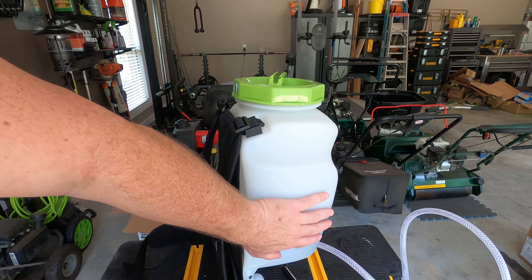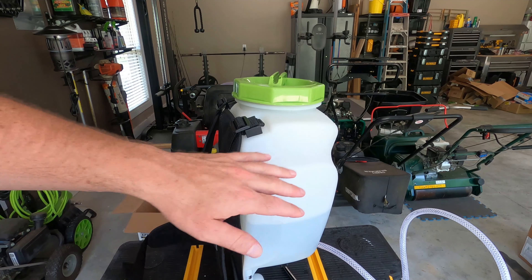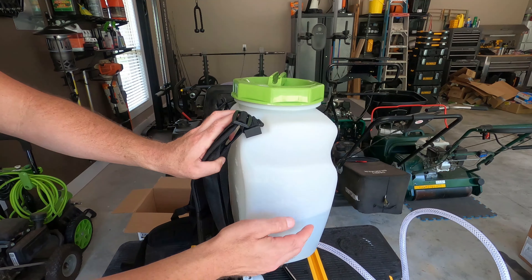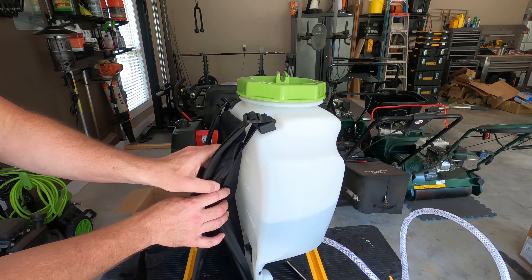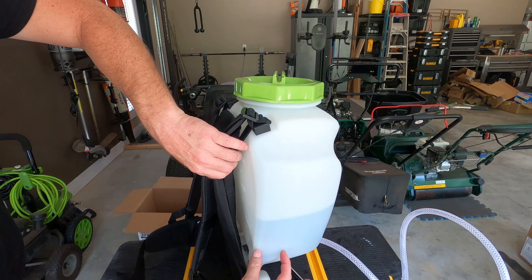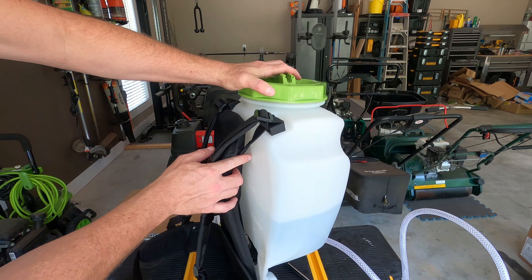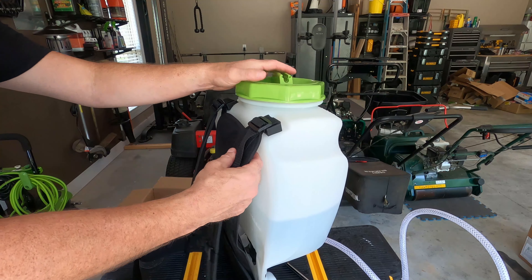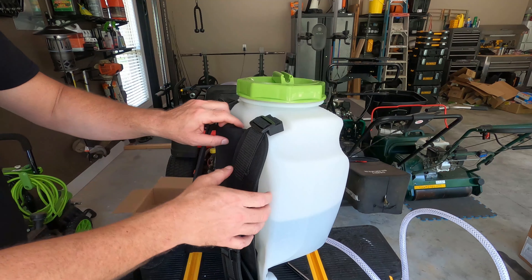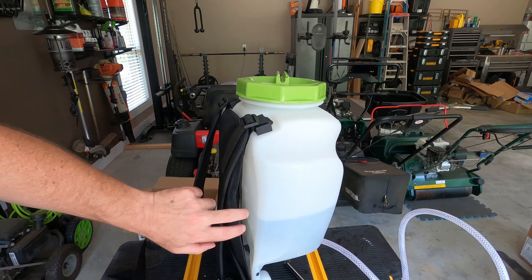I filled it up with just water so I can spray it on the driveway to see the pattern and get used to the different spray tips. I want to show you the markings — you actually have to take the sprayer off and pull back the back pad to see them, which is a little aggravating. It would be nice if they'd put them on the side. You can see one gallon, two gallons, three, and four — way up at the very top. It also has liter markings on the back side. That's the only thing I do not like so far — the markings are hidden behind the pad, making it hard to see without removing everything.